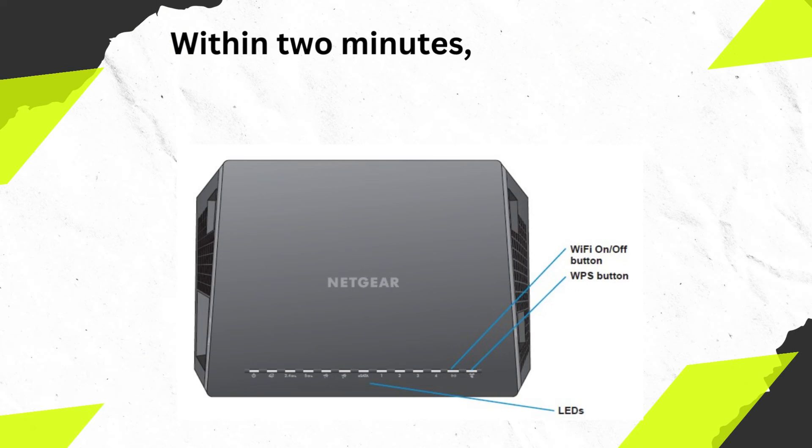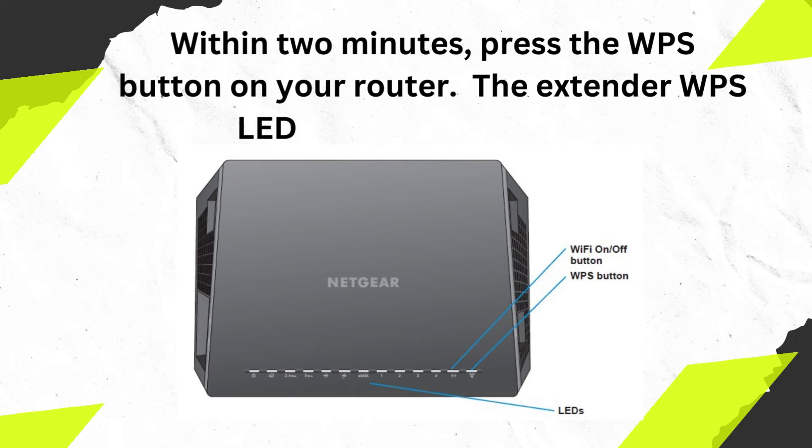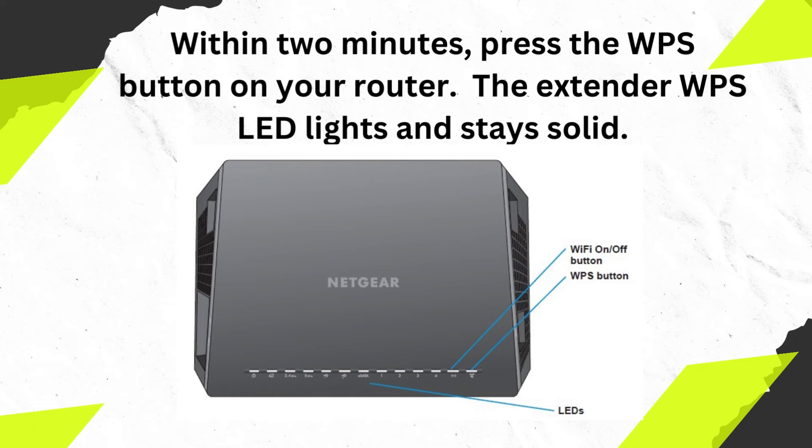Within 2 minutes, press the WPS button on your router. The extender WPS LED will light and stay solid.